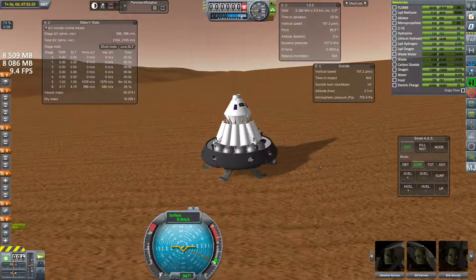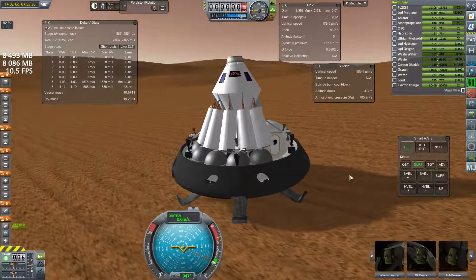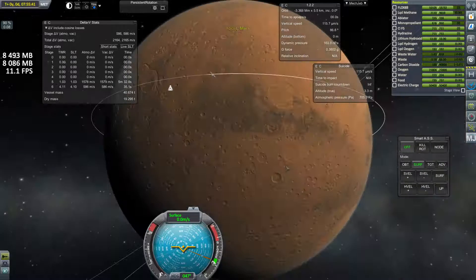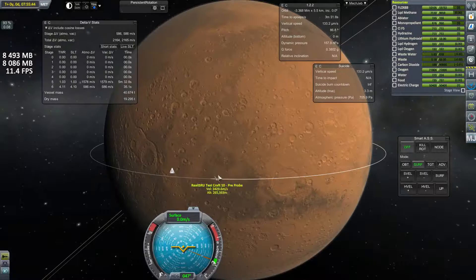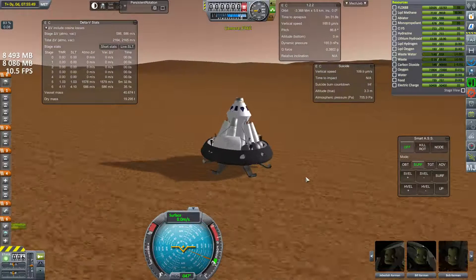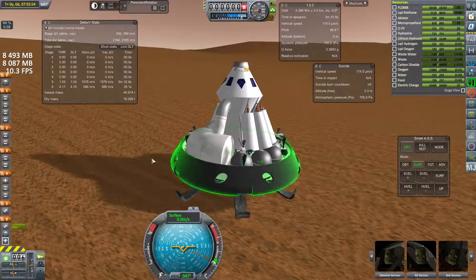Hello again, welcome to space. This will be the ascent of the North American Rockwell MEM craft. Here it is on the surface of Mars. In a previous video I had it pretty close to the surface and then it caught something in the air, something weird. So I put it down nicely on the equator using hyperedit because I just wanted to demonstrate that landing and demonstrate an ascent. So here we are on the surface.